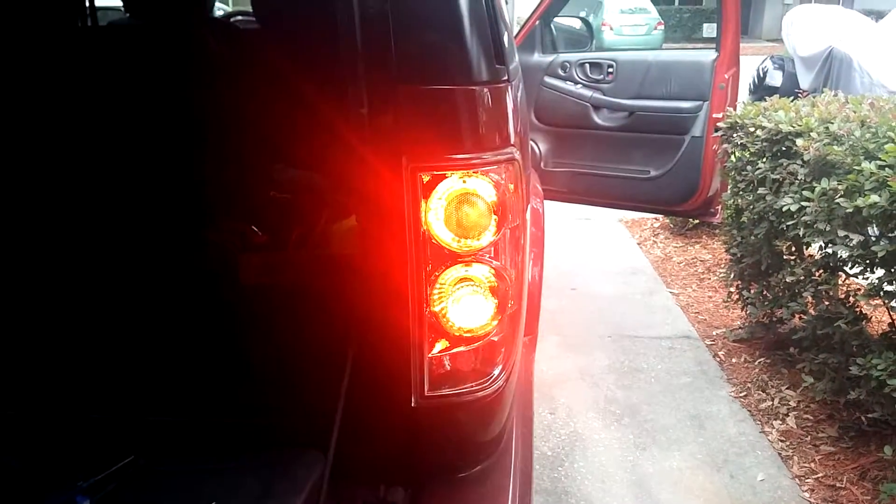Let me go turn the flashes on and show you what I'm working with now with these. Significantly brighter. The camera just doesn't do it justice, but having them both blink already is a big difference. And the fact that there is a good difference between running lights and turn signal and brake lights — you can tell on the camera the way the light is flaring out that the right is significantly brighter than the left.